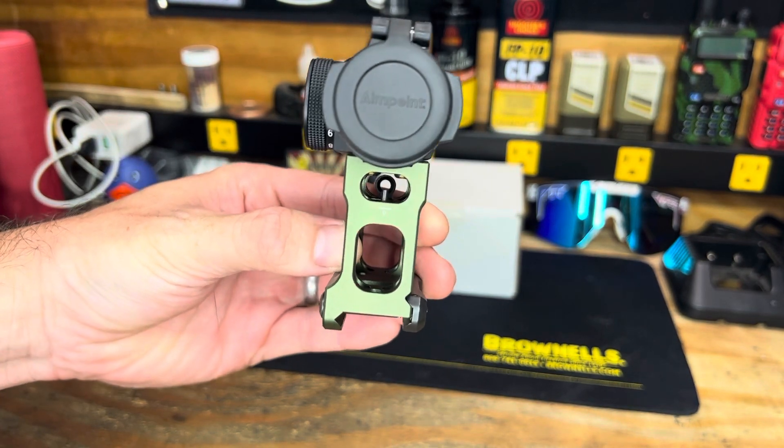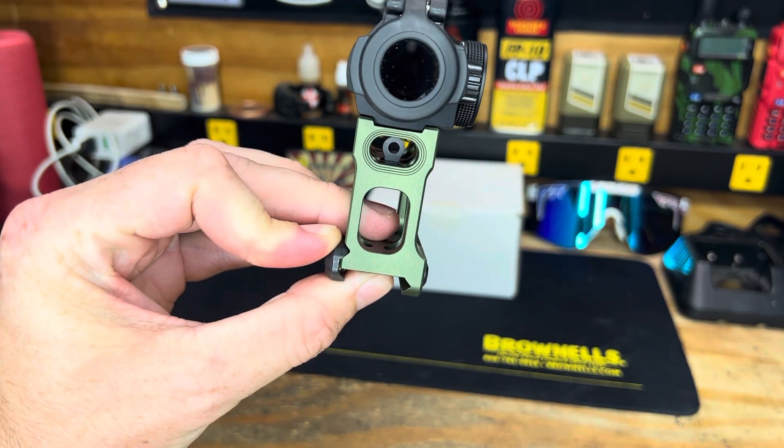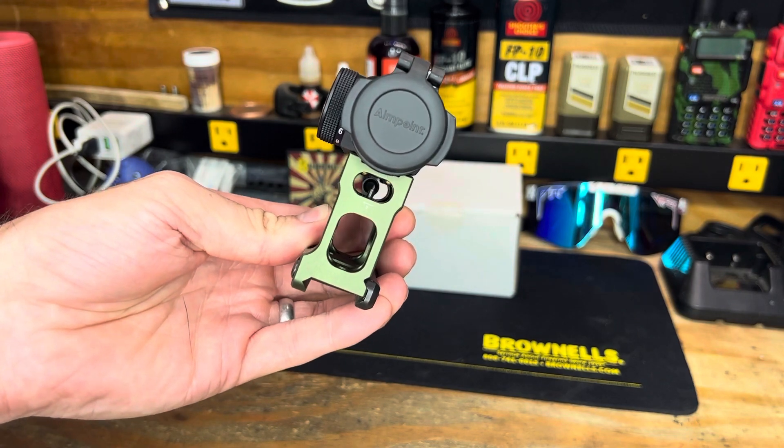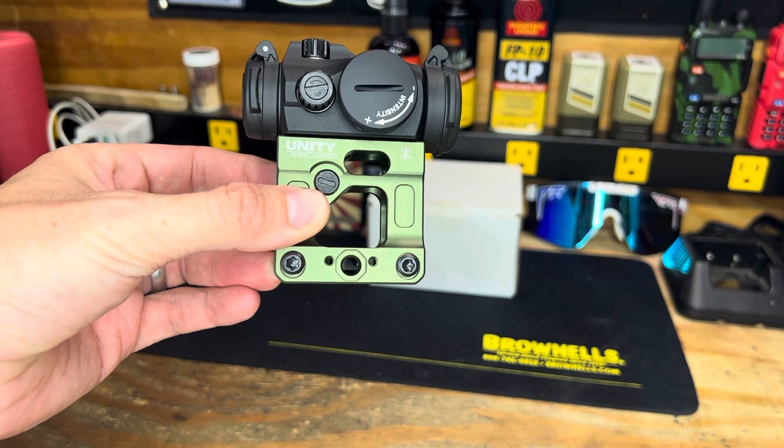We do have the Unity Fast Mount - it's a little bit higher than I'm used to. You'll also notice that the mount does have backup sights within it, so you've got the front there and then you can see the back.